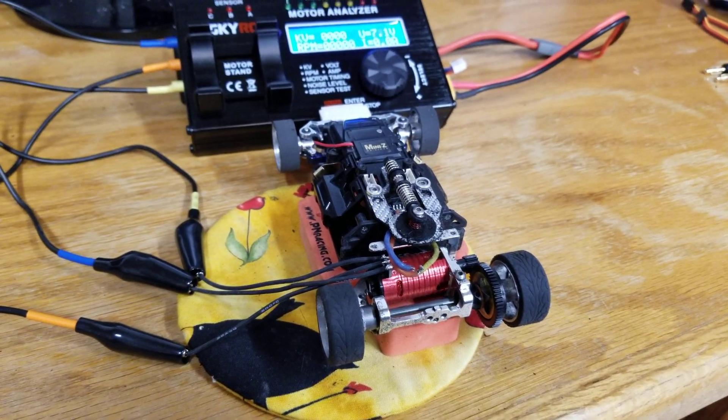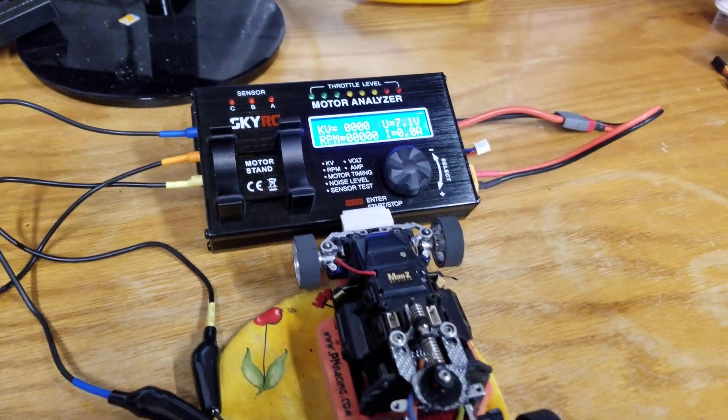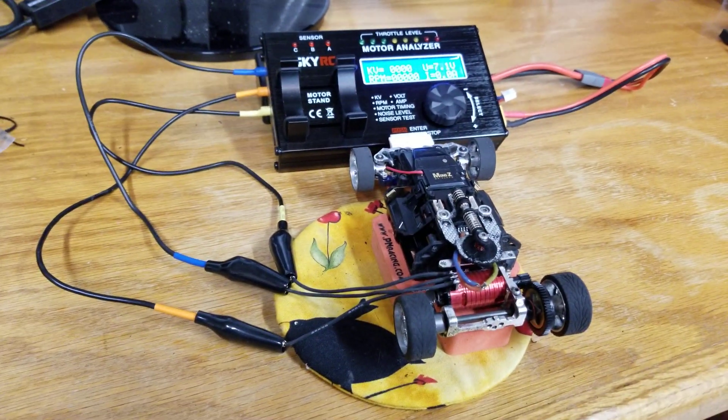Hey everybody, this is Chris from Bye Bye Racing. Just got my SkyRC motor analyzer. I unpacked it, attached the battery to it, and threw the wires on it.